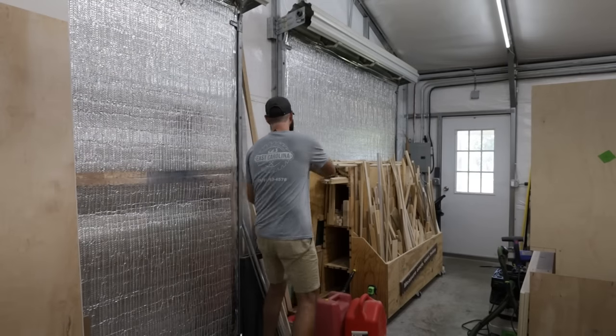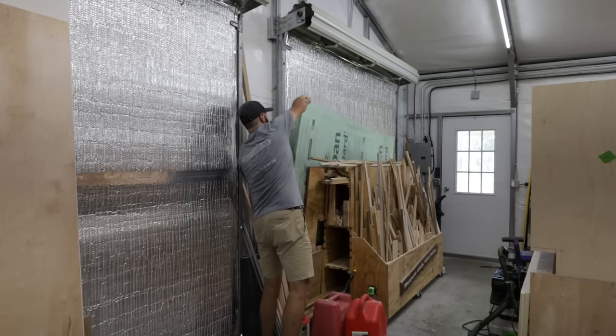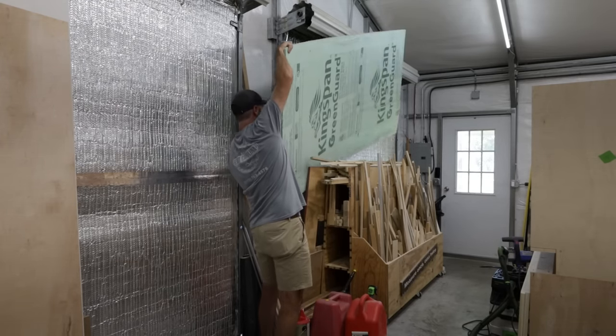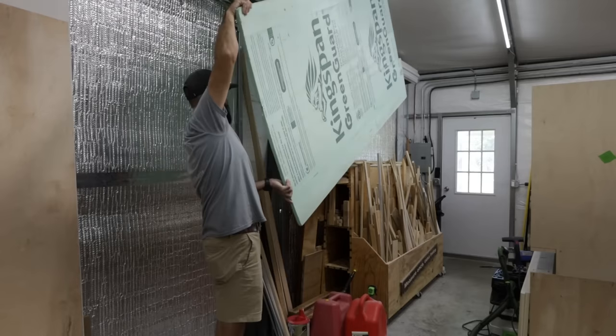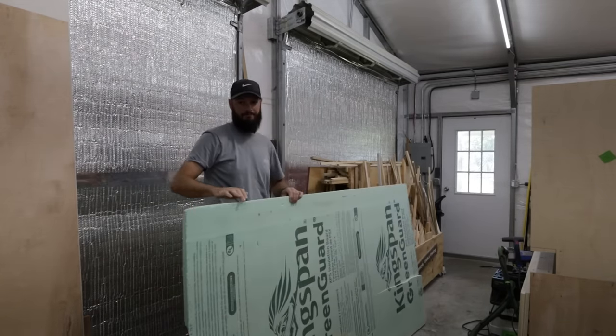All right, the first step I like to take is breaking down my plywood into manageable pieces. It makes it a lot easier when it comes to the table saw — I don't have to run a full 4x8 sheet through it. So I like to do this by using a track saw and a piece of foam board.